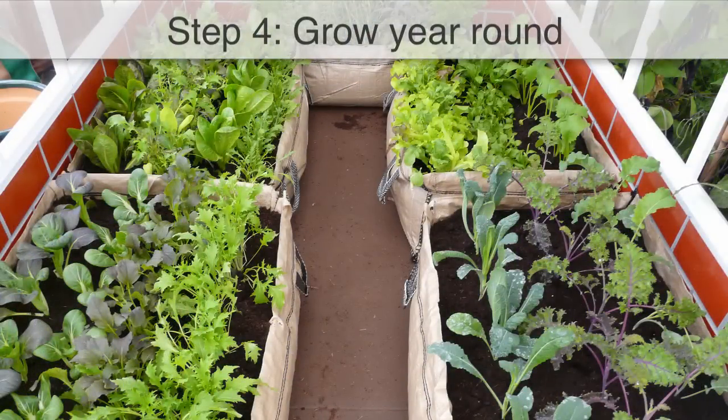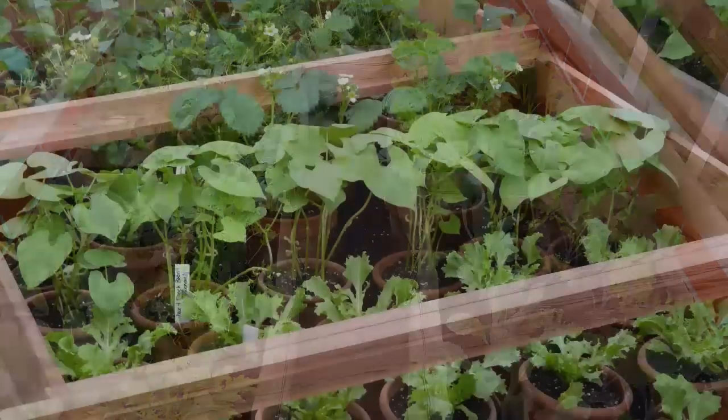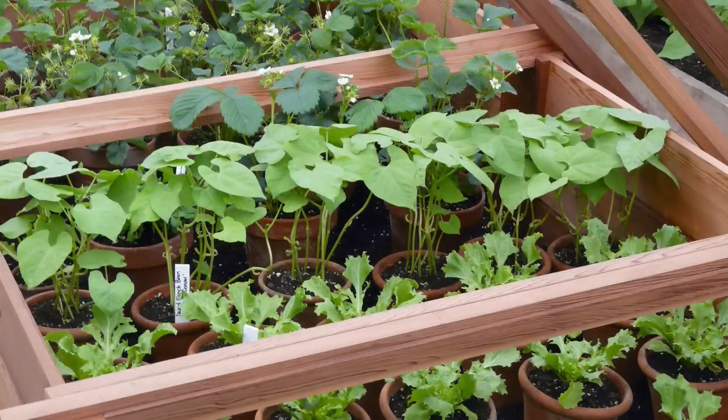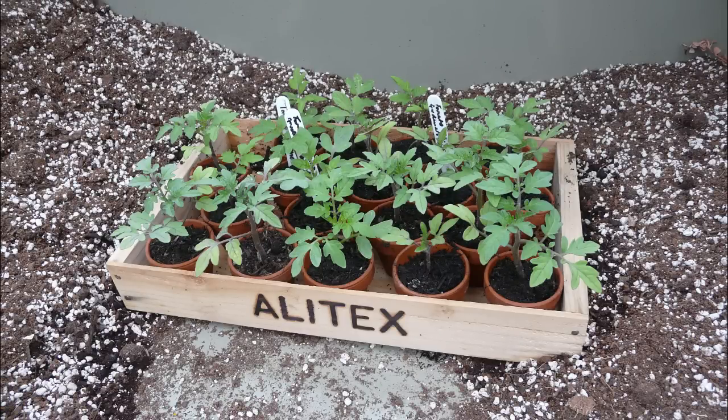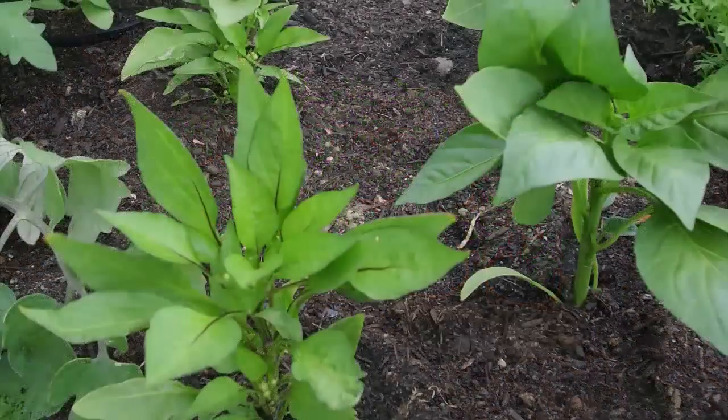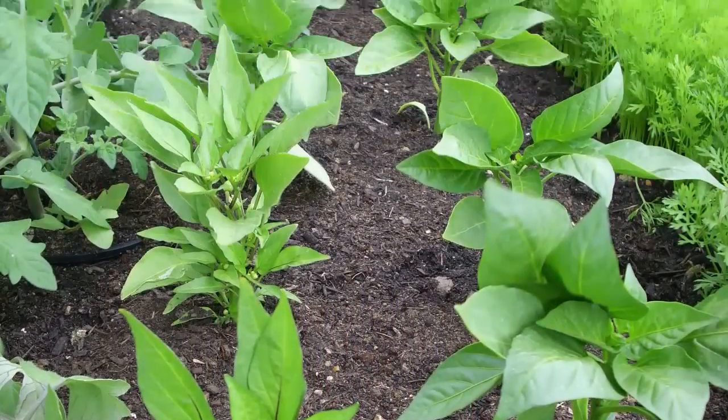Productive gardens aren't just for the summer months. Grow all year round by starting off early season vegetables within the warmth of a greenhouse or cold frame. When the weather outside has warmed up, the young plants can be planted out, giving you a head start on those sown outdoors.